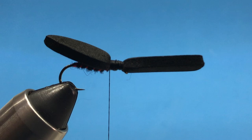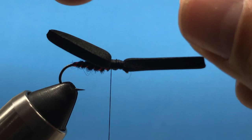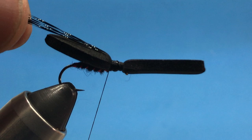Now we're ready for the wings and legs. For the wing, I'm going to add a little bit of crystal flash — kind of a black crystal flash — four or five strands. We'll secure that in and double it back over, and we want those to extend just past the body, about right there. They're going to stick up a little bit.